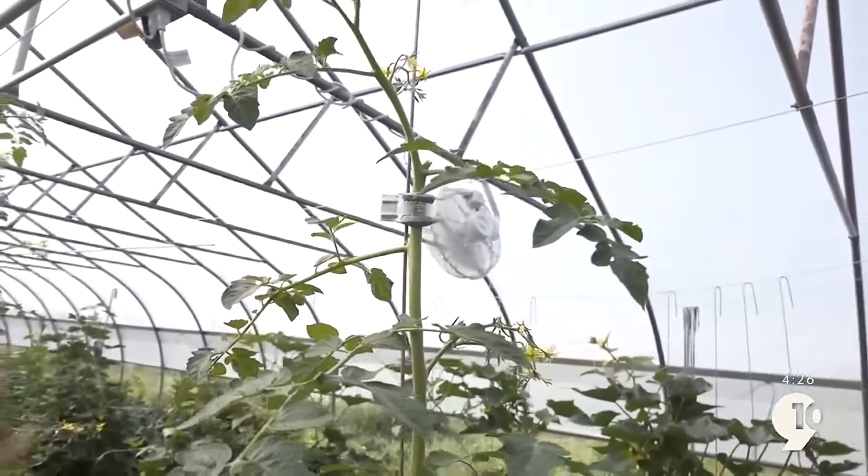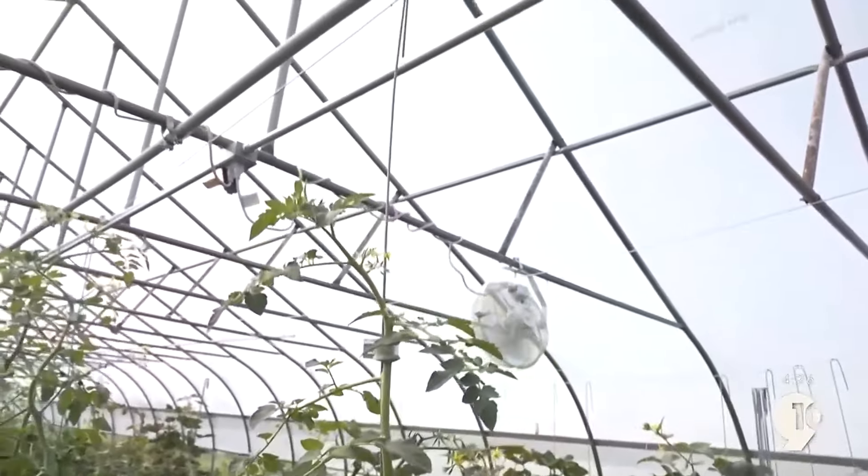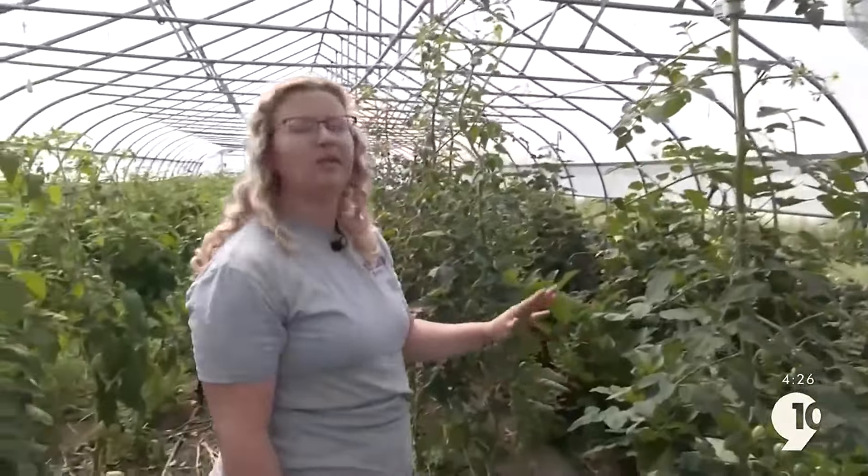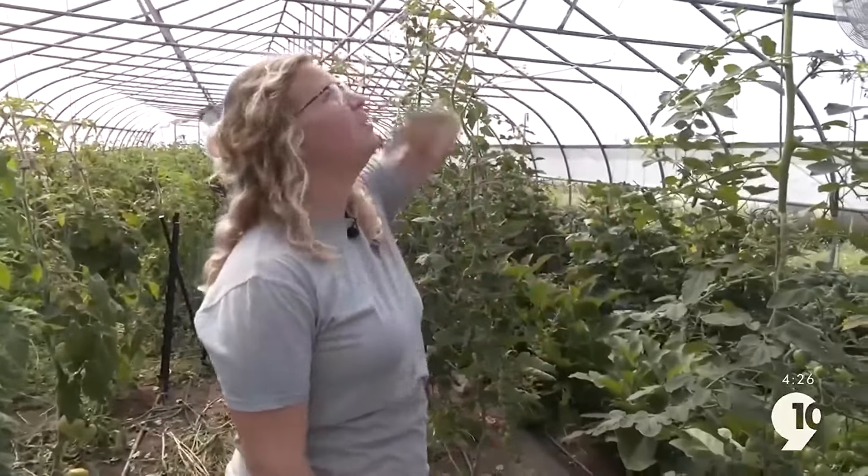We want these plants in a vertical position so that we can maximize the space in here. These are cherry tomatoes, and they're indeterminate, which means they'll just keep growing all the way to the ceiling. That makes it really hard for us to work with them and harvest them — we'd have to get on ladders and all of that.